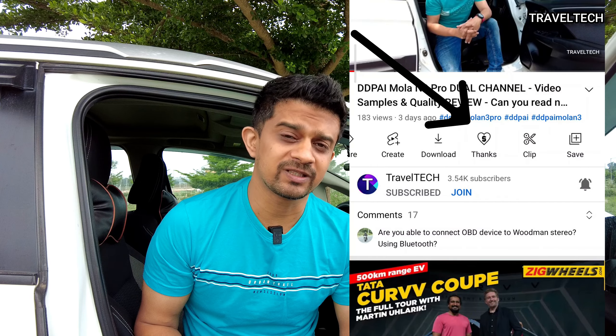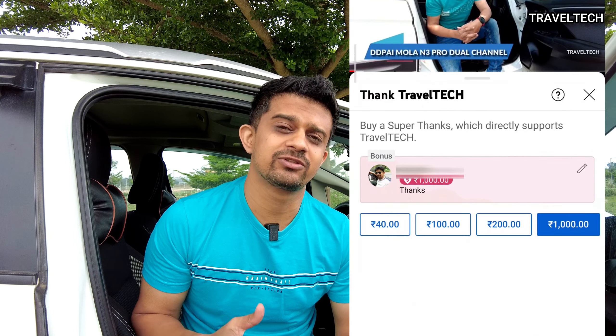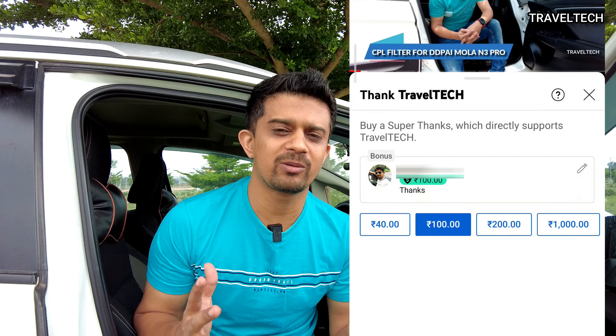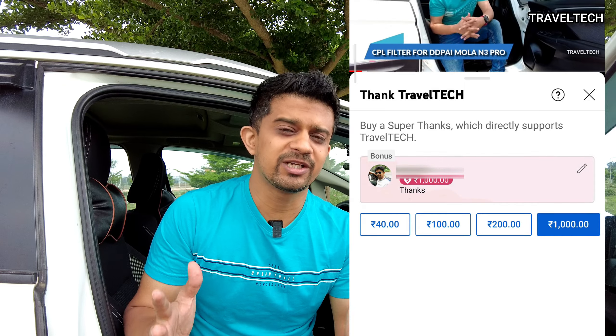Please go ahead and hit the super thanks button right below the video next to the download button and contribute towards supporting the Travel Tech channel. Your contribution and support helps me a lot in bringing more and more interesting videos, so please make sure you hit the super thanks button and contribute towards building this channel.